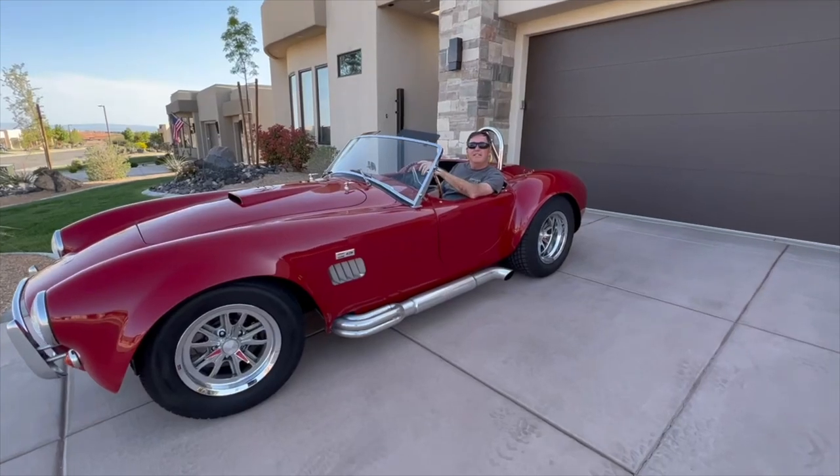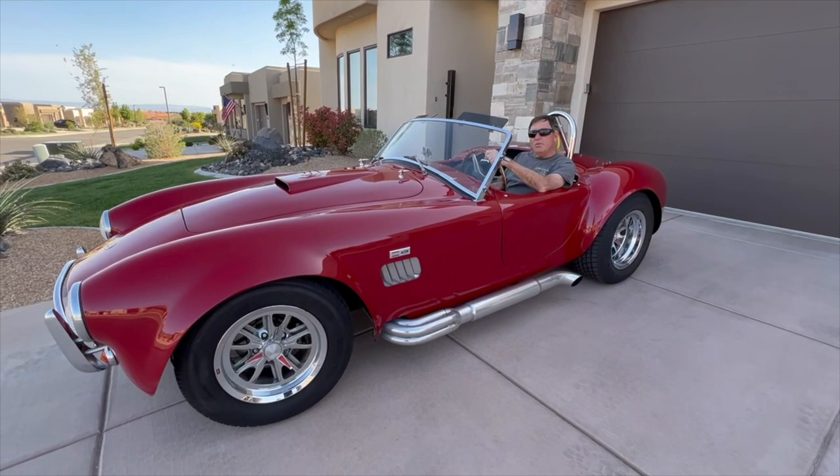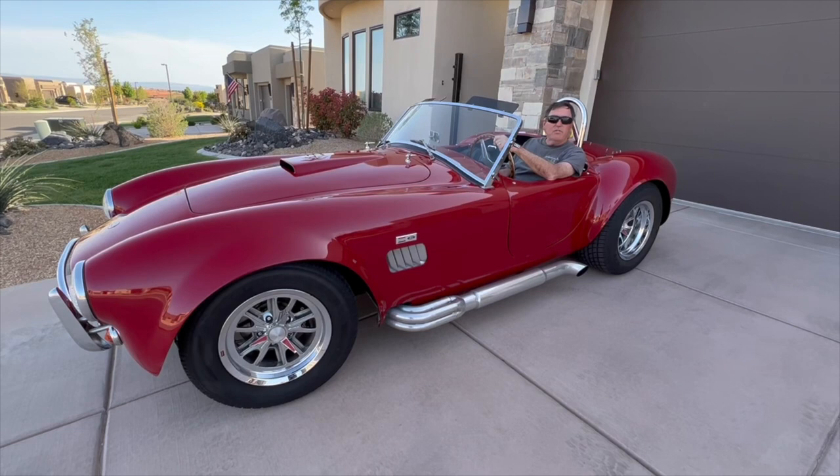This is a cold start of my 1965 Shelby Cobra, built in 2002 by Unique Motor Cars. It has a 302 crate motor that was built out in 2017, and it's driven by a Tremec 5-speed transmission with highway overdrive, so it's very smooth.